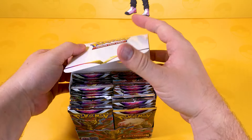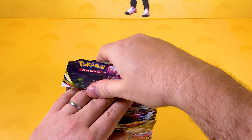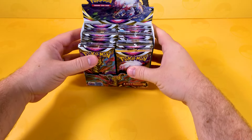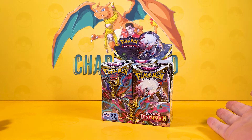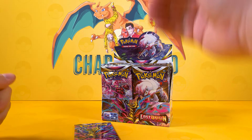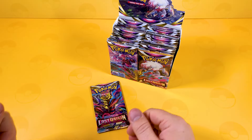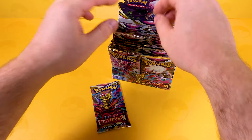The Lost Origins booster box — you get 36 booster packs. The nice thing about this is it just looks amazing on anyone's stand. When you get a booster box, no one's touched this except Pokemon, and they've got their little fingers in there like, let's take out all the alternative arts.